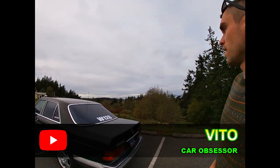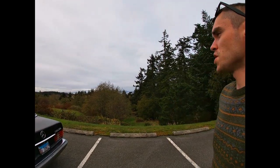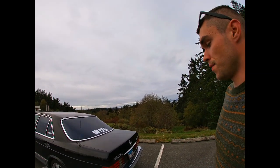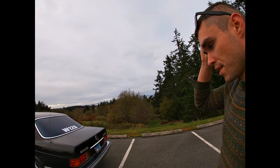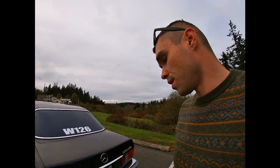Hey guys, welcome back to Vito's Garage. Thanks for tuning in — it's pretty amazing weather today. Appreciate you watching, and today I'm going to do a video about my W126. It's a 1981 300 SD and I'm going to tell you all the things that are wrong with this car.